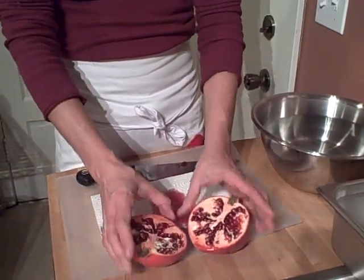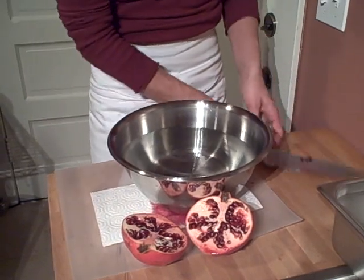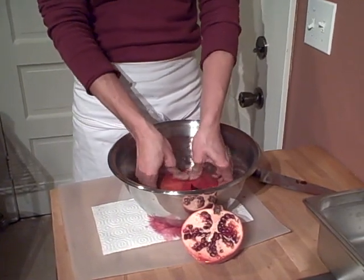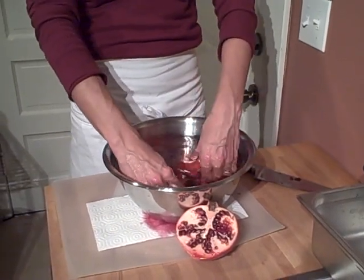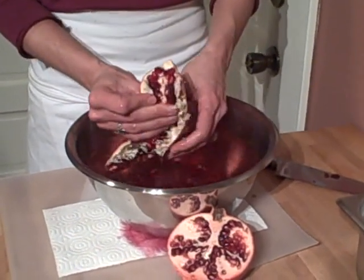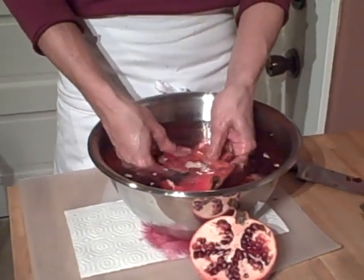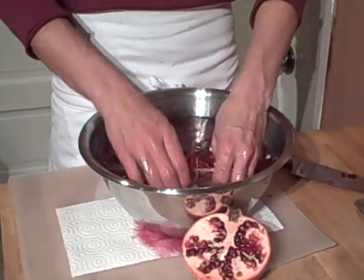Then all you do next is take your bowl of cold water, take one of the pomegranate halves, and submerge it entirely into the bowl. Bend the skin back and start peeling away the seeds with your fingers. Same reason you peel a hard-boiled egg under the running water of the sink — it helps the skin come off. Having the moisture around these seeds helps them peel out.